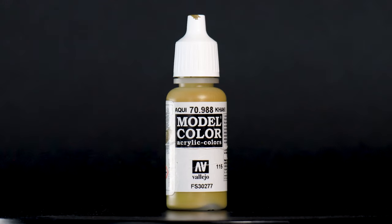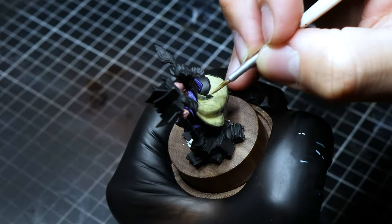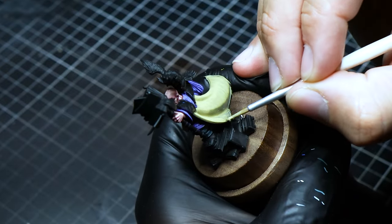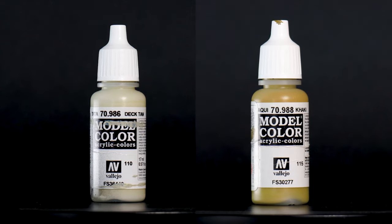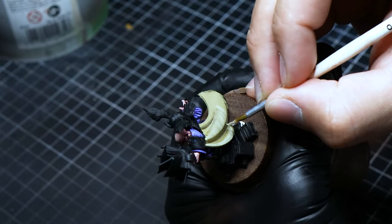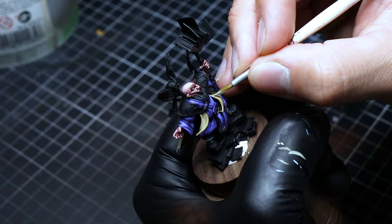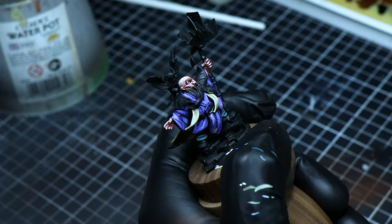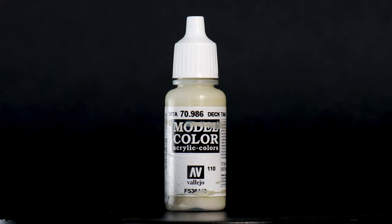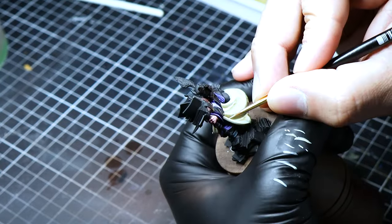Khaki becomes the base of the cape, setting a neutral stage for the texture and highlights that will follow. The midtones are applied with a 50-50 mix of Khaki and Dek Tan. Here, we employ short brush strokes, drawing fine lines in the same direction to mimic the cape's weave and add texture. Adding more Dek Tan to our mix for the lights, we continue with short strokes but lessen the line length, enhancing the fabric effect with clearer distinctions.